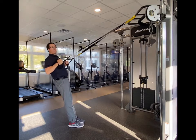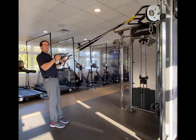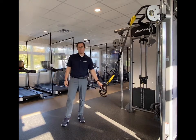The key is squeezing the shoulder blades as you bring your body up. The more vertical you are, the easier it is, and the more horizontal you are, the harder it's going to be. These are TRX rows.